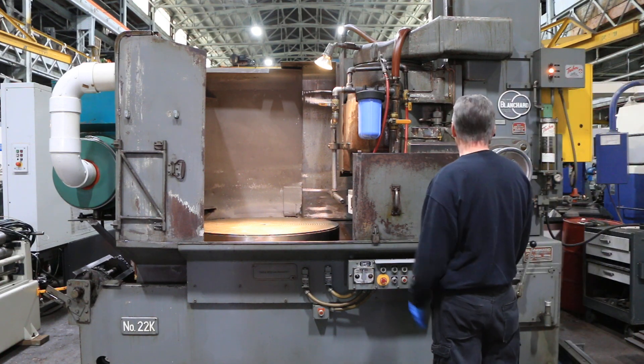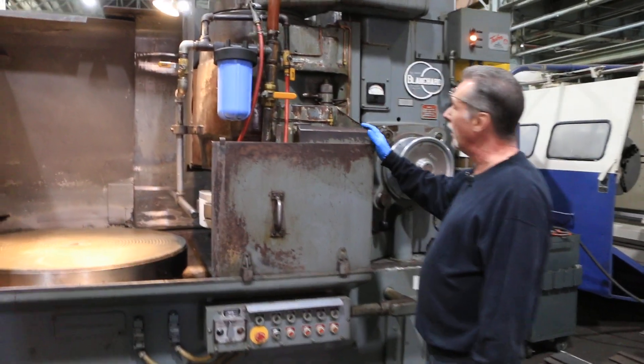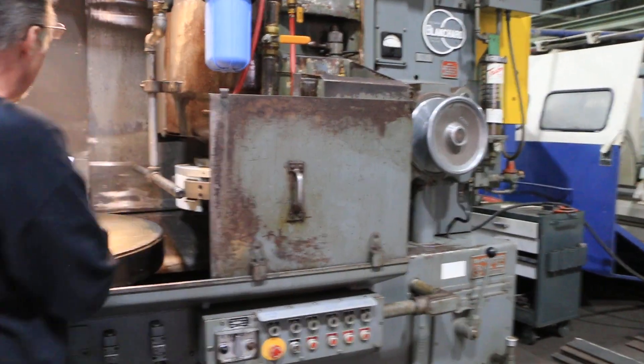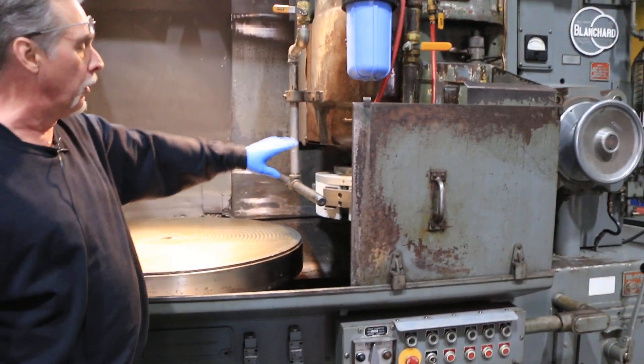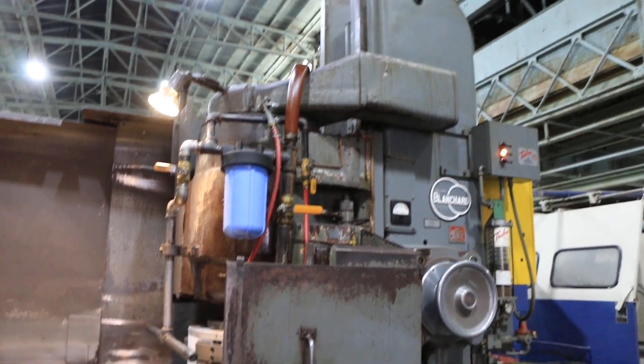42 inch chuck, of course. This is an extended column machine. It's very tall and you can get a 36 inch high workpiece on the chuck under the wheel with a new set of stones when you run the head all the way up in the air, which you'll see in some of the pictures.